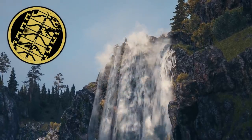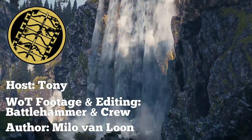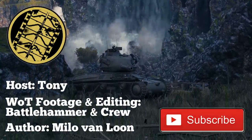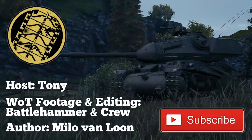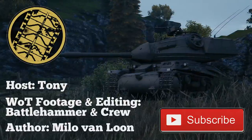Welcome to another Tank Encyclopedia-focused article. I'm your host Tony, and today I'll be covering the Strv M74. If you like what we do, remember to subscribe so you don't miss a single video. If you want to contribute more directly, consider donating on Patreon or PayPal — it helps us keep the lights on.